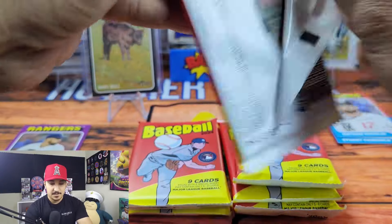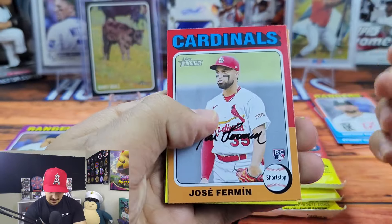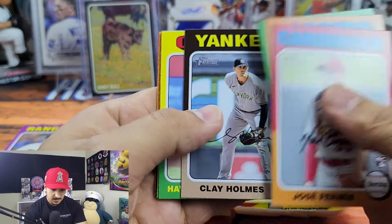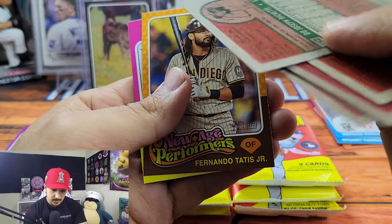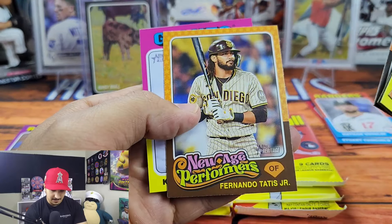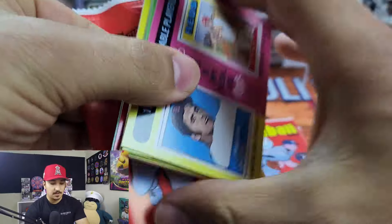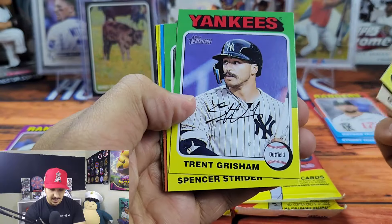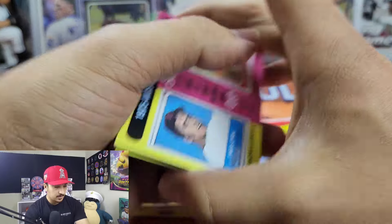We might have to open some mega boxes to see if we can pull a hot box. We got Ohtani in his Dodgers uniform, Clay Holmes, Orlando Arcia, we've got Bow — that's kind of interesting, not a color swap, just looked different. We have Fernando Tatis Jr. and Kyle Harrison. Let's see what this next box kind of produces. I kind of want to see what the value is here for blaster boxes — heritage can be all or nothing with blasters. They're either really good or they're really bad.